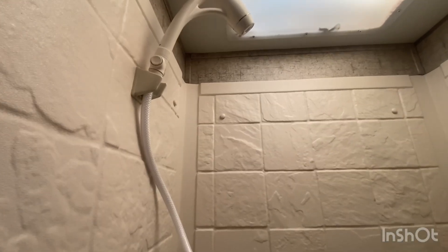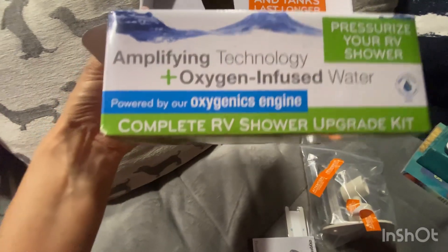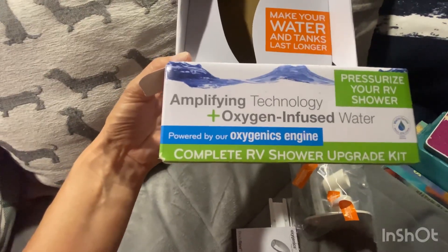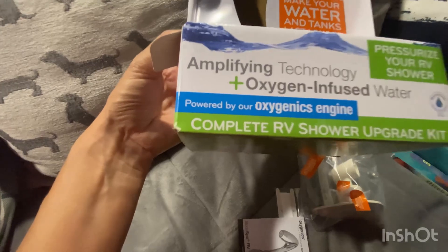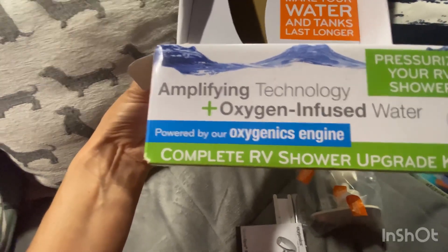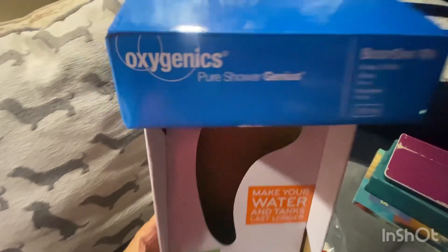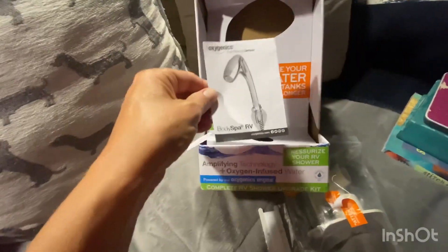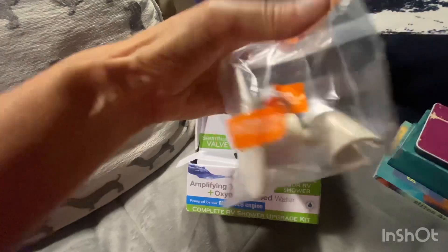I'll share what else I fixed in my RV that I highly recommend you do before it happens to you. The product is by Oxygenics — it says 'amplifying technology and oxygen-infused water, pressurize your RV shower, complete RV shower upgrade kit powered by Oxygenics engine.' So it sounds like it's adding oxygen to increase the pressure, and I had read somewhere that it actually conserves water, though I'm not sure where I read that.